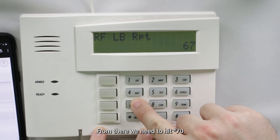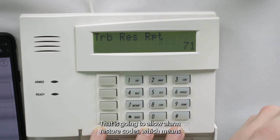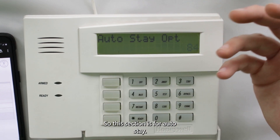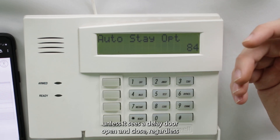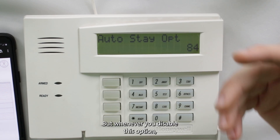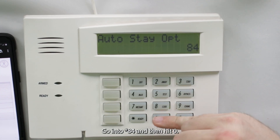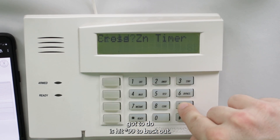Go to star 70 and press 1 to allow alarm restore codes — if an alarm condition is disarmed, it will report that. Then go to star 84 for auto stay. Disabling this allows the Bat Mini to decide whether you're arming in stay or away mode, rather than the panel defaulting to stay. Press 0 to disable it. Finally, press star 99 to exit programming.